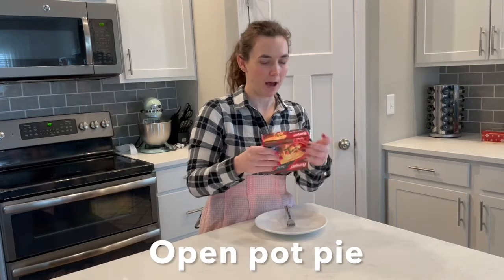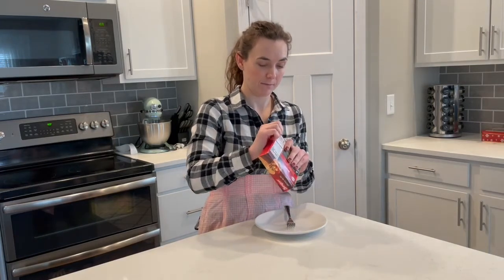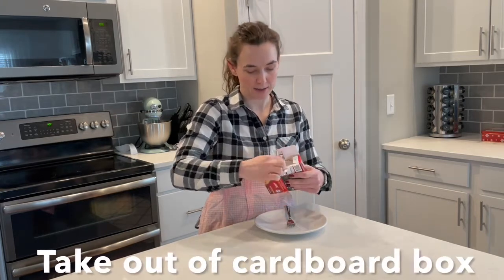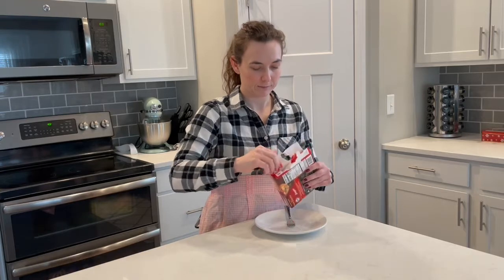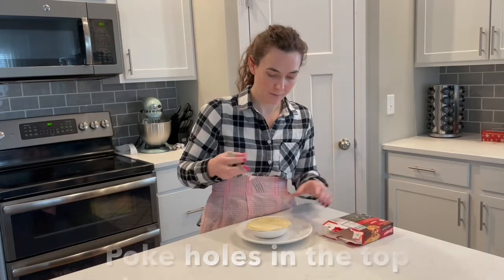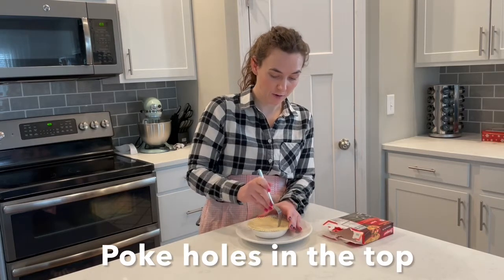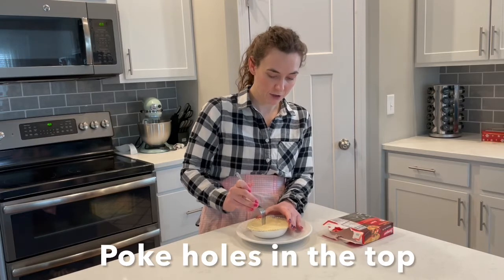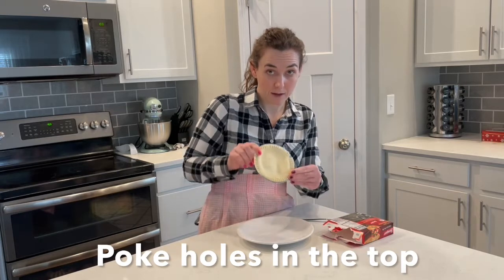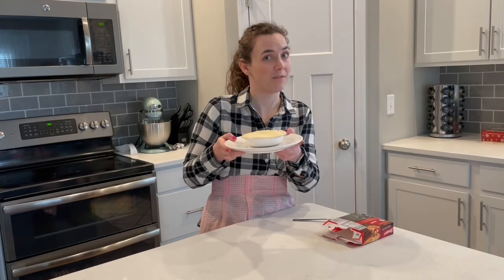I'm now gonna open my pot pie. Take it out of this cardboard box and put it on the plate. I'm gonna use my fork to poke a couple holes in the crust. It says you can use a knife. And then I'm going to put this in the microwave for four to five minutes.